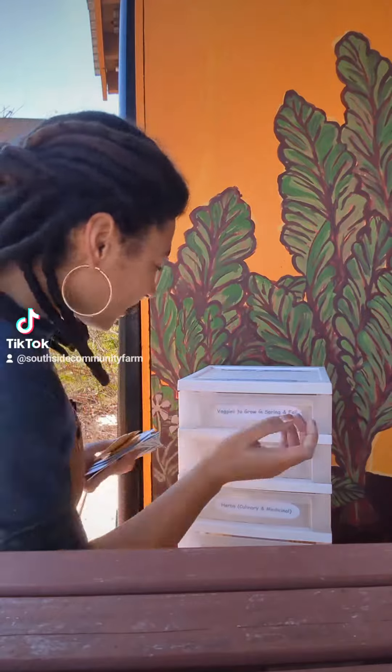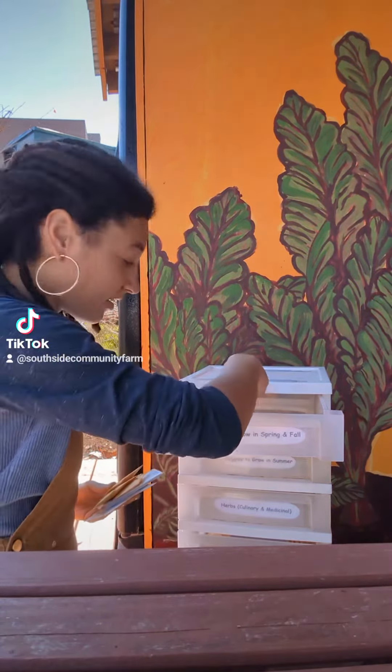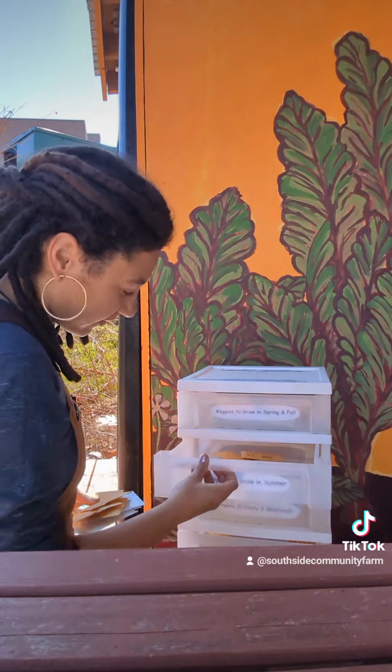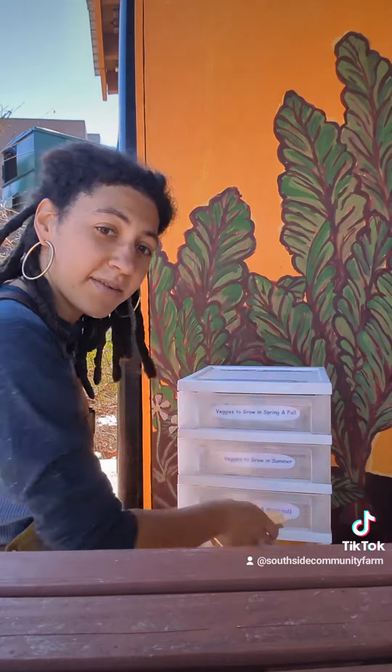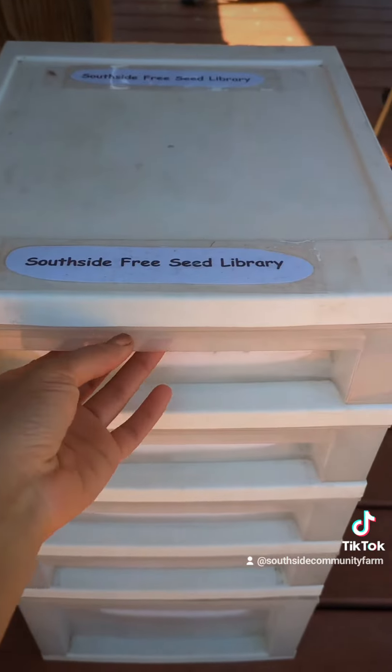All of the compartments are organized by season, so if you're not sure, you can look up what veggies you can grow in the spring — there are onions, kale, and other things. There are also veggies for summer. I'm going to put these marigold seeds in the flower compartment. There we go — we're filling up the library!